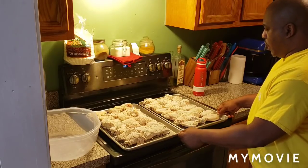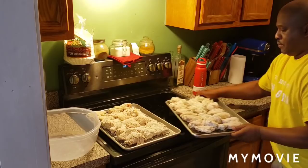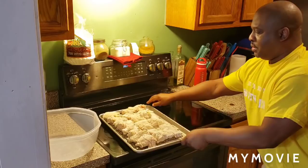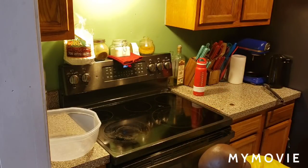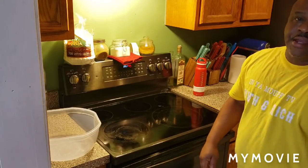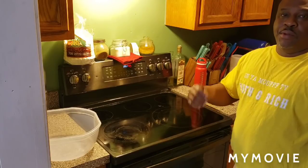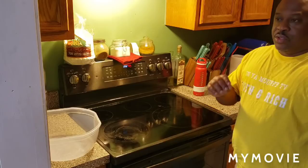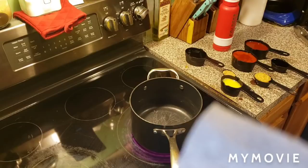The wings are ready, so we're going in at 425 degrees for 30 minutes. I'll flip them over in 15 minutes and be back after the 30 minutes are up. Now we're going to go ahead and make the sauce.